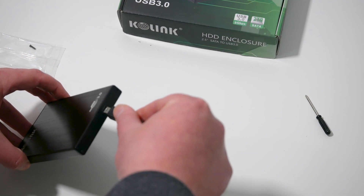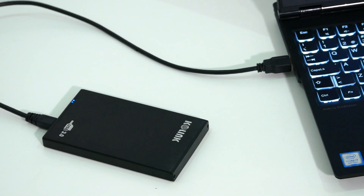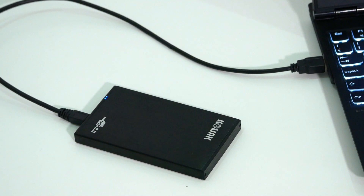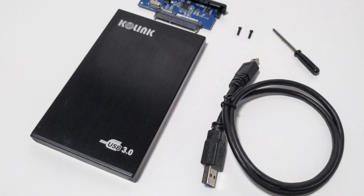After connecting the drive to my computer and formatting it I ran Blackmagic disk speed test. The read speed was around 415 MB per second and the write speed around 349. This is about 10% less than the speed of the drive when connected internally via SATA, and it's about what you would expect from a SATA SSD connected externally via USB 3.0.